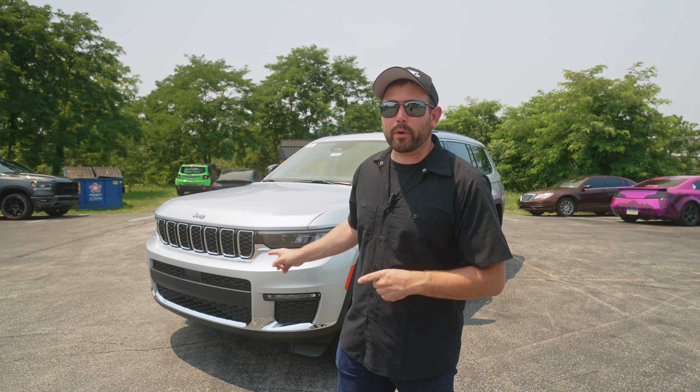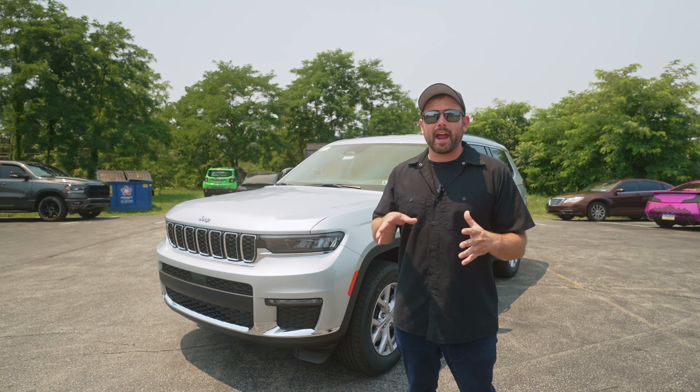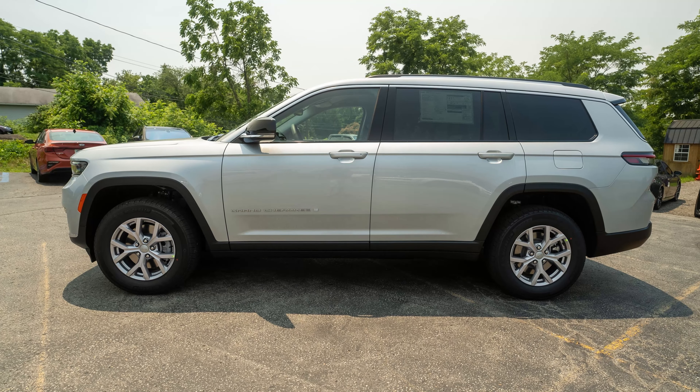What's up, guys? Welcome back. We want to share with you today our first look at the Jeep Grand Cherokee L.